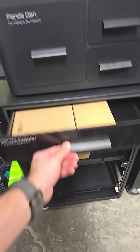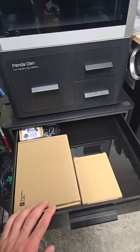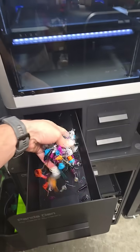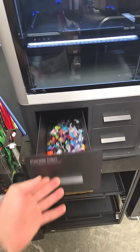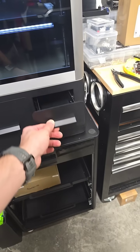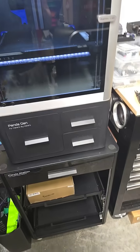Up top you do have a drawer for all your tools. I plan to do Gridfinity inside here. And then on the Panda Den itself you do have your filament waste chute that collects all of your filament droppings. And then over here you have two more drawers to put whatever tools you would want inside there.